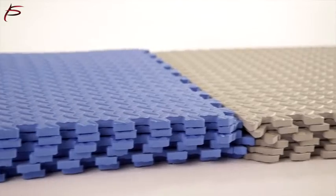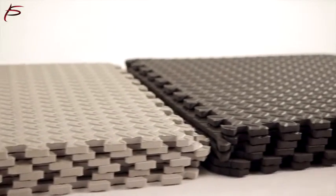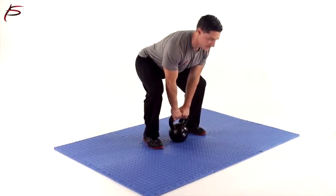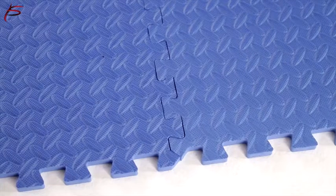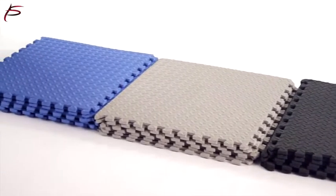This flooring tile is available in different color tiles. ProSource Exercise Puzzle Mat covers a total of 24 square feet of space with six tiles. Each tile covers a 24 inches by 24 inches area and is 1 half inch thick. It comes with two border strips attached.